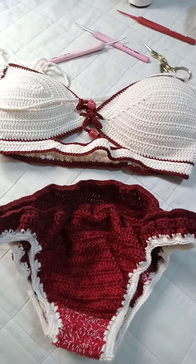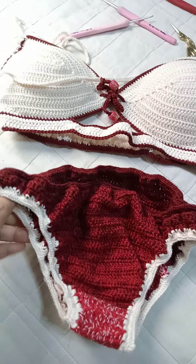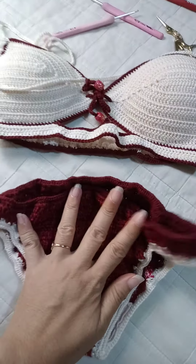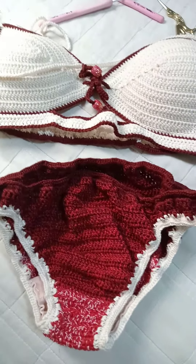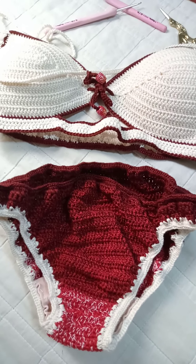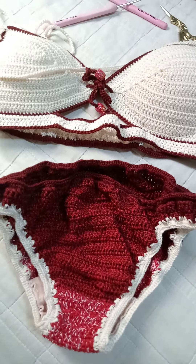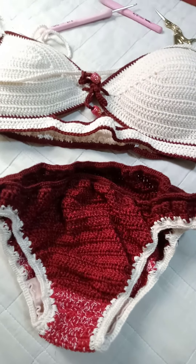Hello everyone! I'm doing this quick video showing how crochet tops are safe to wear when you go swimming. Some people say that because of the stitches, it shows everything when it gets wet — but no, that's not quite right.